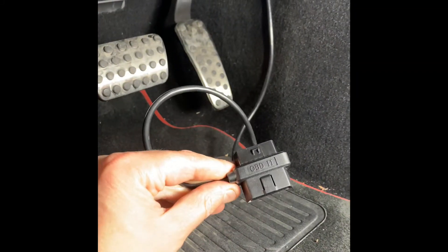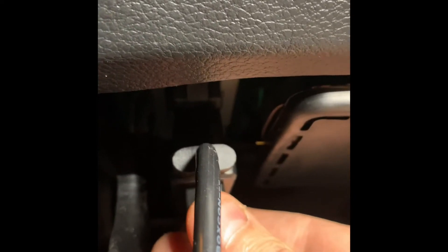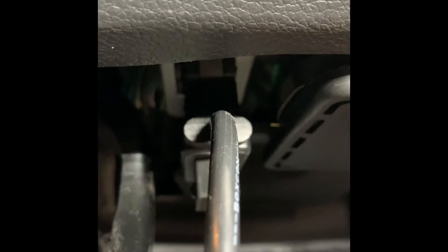Here's that bypass cable that we've routed through underneath the dash — really simple, just feed it through there. Maybe with two people it might have been a little bit simpler. Then we're going to go ahead and install this into our OBD2 port, just right over here underneath the dash. Push it up, plug it in, and we're set.